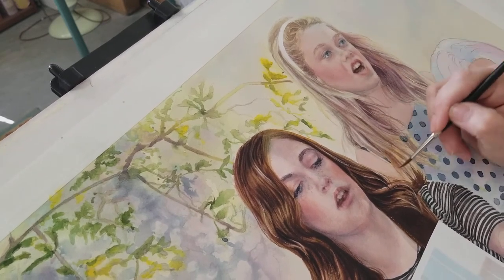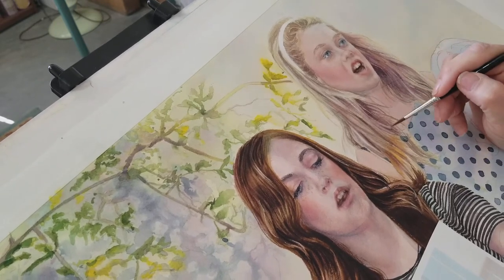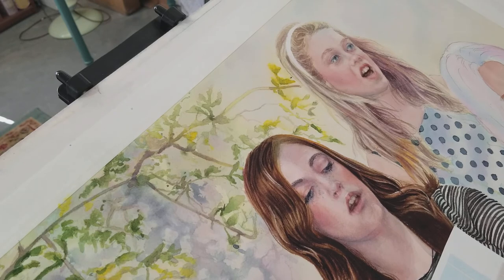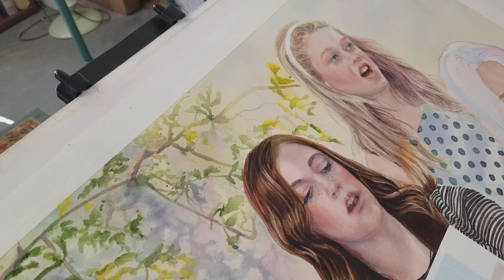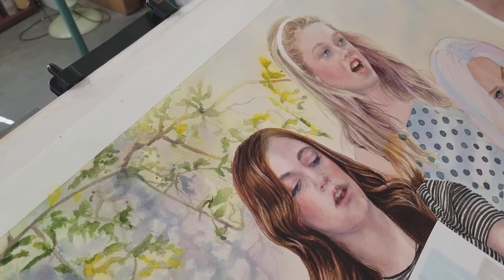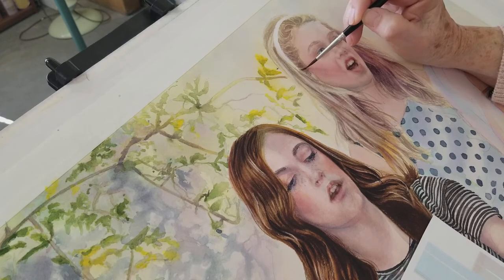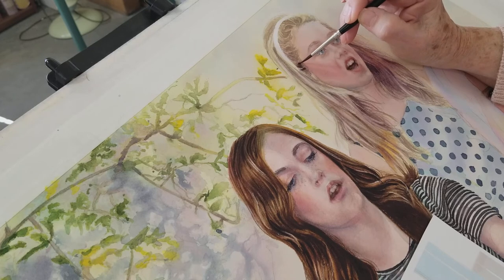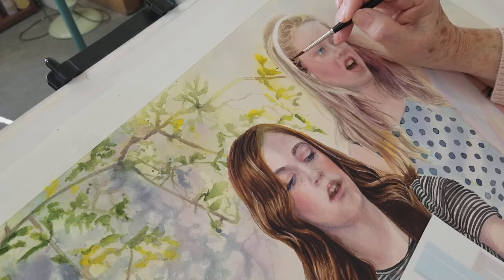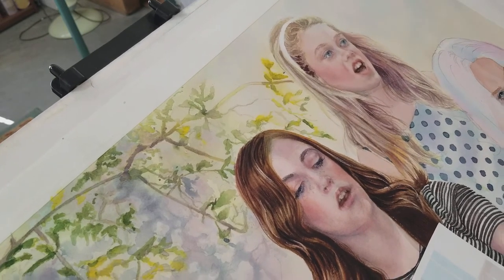The yellow fades really badly when it dries, so sometimes you have to just go ahead and put a little bit more in. I'm going to squint my eyes and see where I need darker — she's way darker up here. I'll soften all that out.